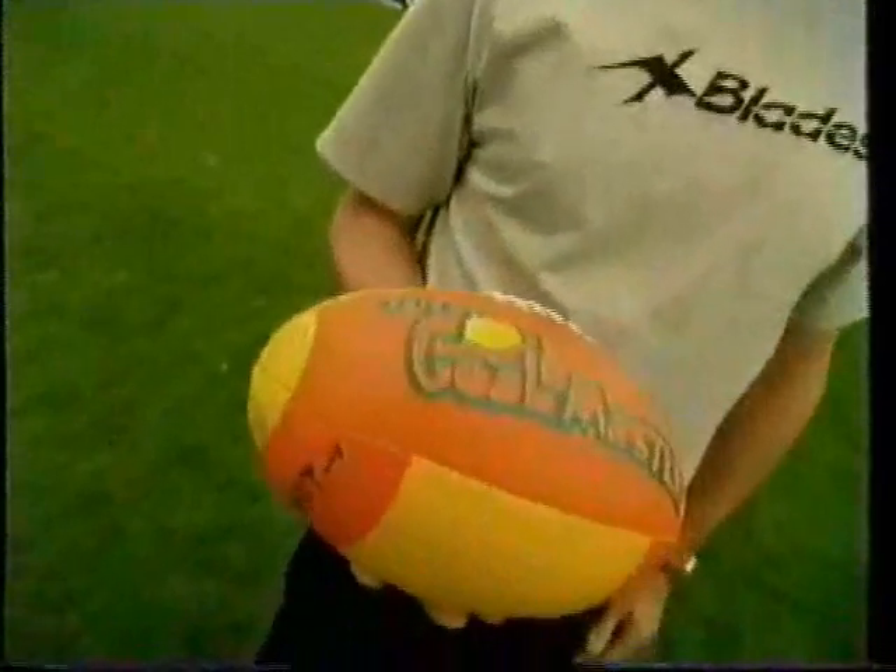But when I was a kid, I had nothing like the GoalMaster to teach me how to kick. I learnt to kick using this — paper wrapped up in either tape or other bands. My friends and I used to practice for hours, kicking all the different kicks.